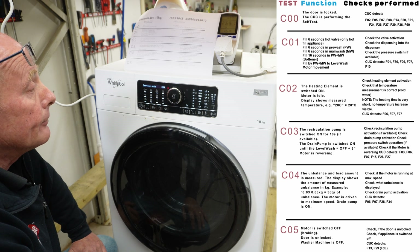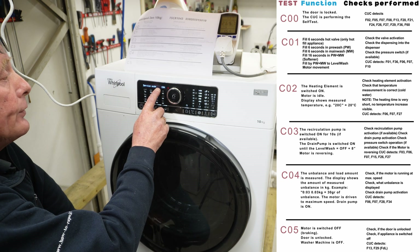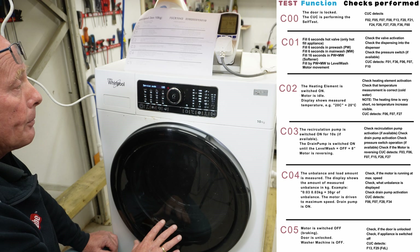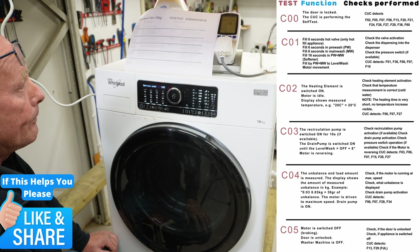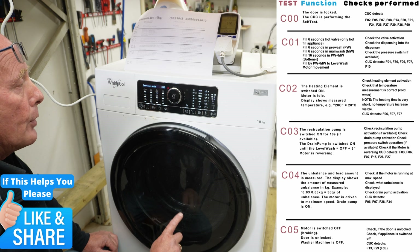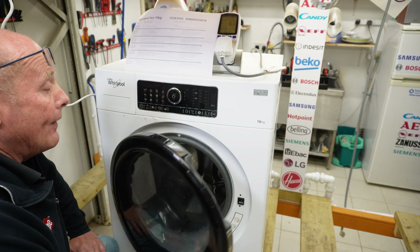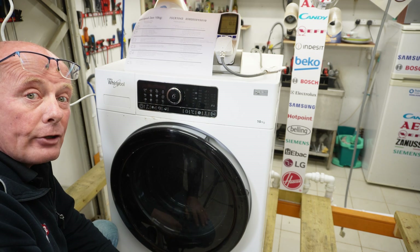This should run for about another 30 seconds and then it will move into C05, which actually turns the power off on the motor. Now the motor will stop completely before it activates the door lock. As you can hear, the pump is still running — motor has stopped, pump stops, you heard the click — power off to the machine, and the door can be opened. And there you go, that's the test procedure for this machine.